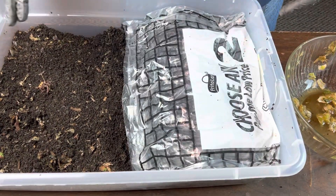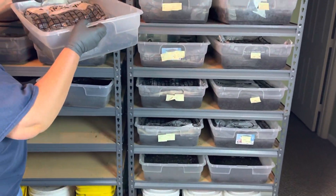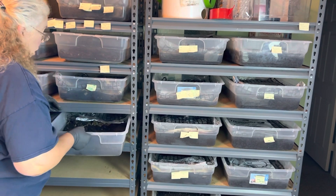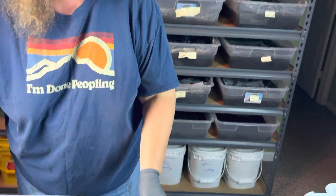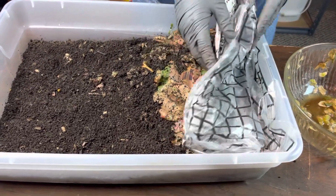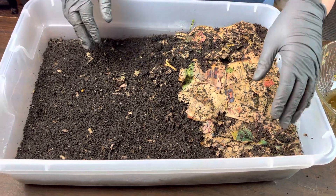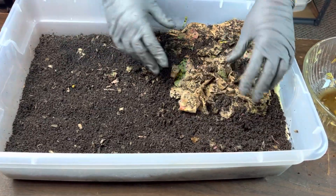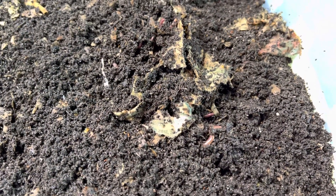Lettuce is what I got, so lettuce is what my worms are being fed, and I'm going to feed it to them until it's gone because I also need more room in my freezer. I do pre-freeze my foods because it does help the cell walls burst and break down, and therefore break down easier and faster for the biota and the worms themselves.